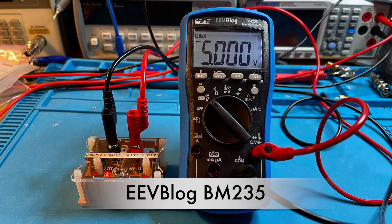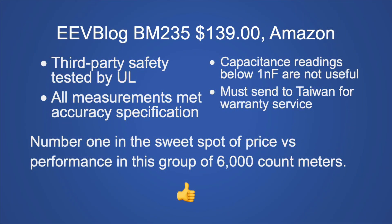The EEVblog BM235 at $139 from Amazon: major pros are it's third-party safety tested by UL and all measurements met accuracy specifications. The major downside is capacitance readings below 1 nanofarad are not useful, and warranty service must be sent to Taiwan. This is my number one pick for the sweet spot of price versus performance in this group. My recommendation: if you want a 6,000 count meter, this is a good one to buy — it's the cheapest meter I recommend at $139 from Amazon.